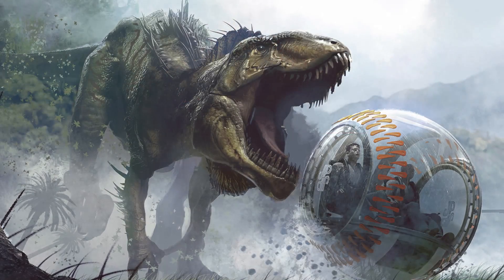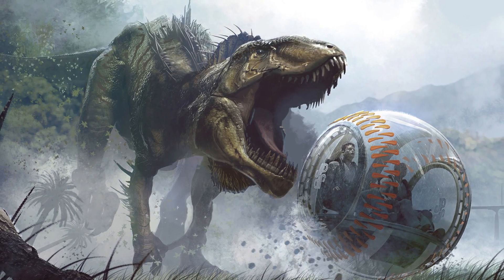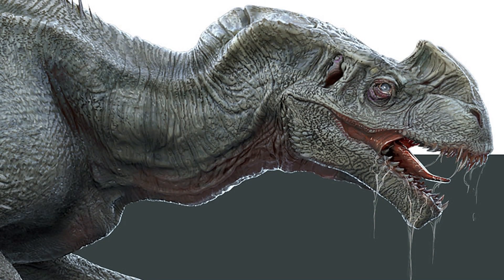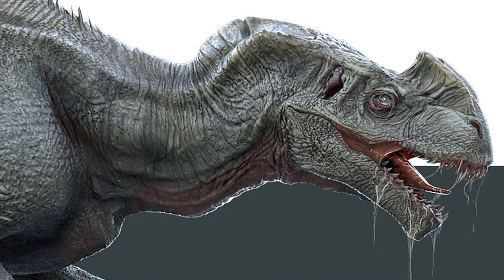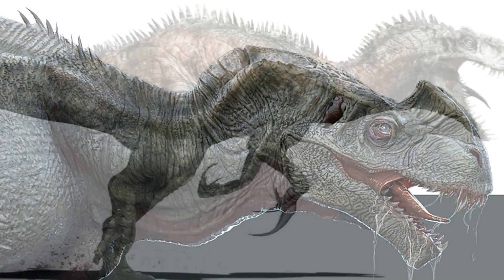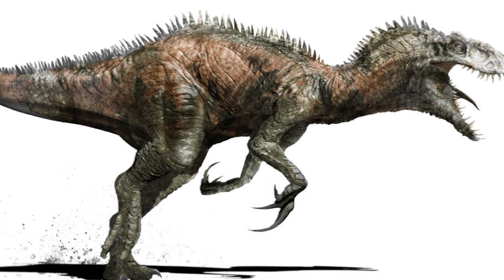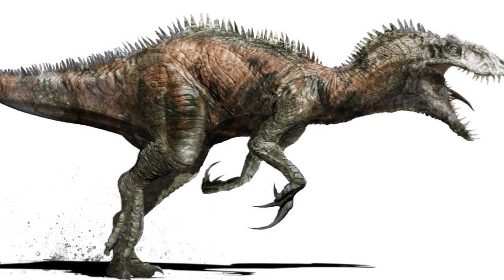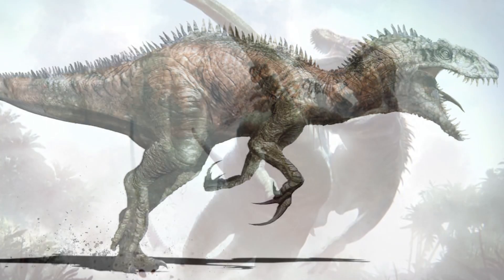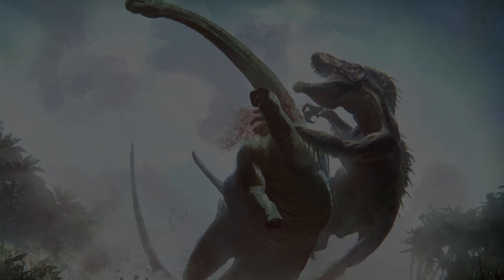Honestly, I really love all of these designs that were cooked up during the fourth film's development, and I think they all make interesting creatures in their own right. It's a shame that we can't have some sort of new side story featuring all of them as unique clones, but at least we still got the Indominus out of all of this hard work. But what do all of you guys think about this early prototype dinosaur? Do you think that it would have been a better design than what we saw in the final film, or are you happy with what we ended up with? Whatever your own thoughts and opinions happen to be, I'd love to hear them in the comments down below.